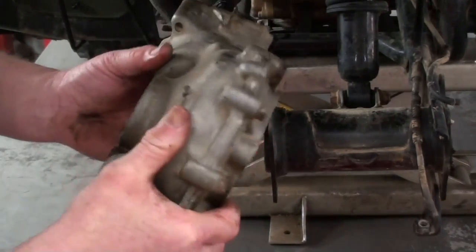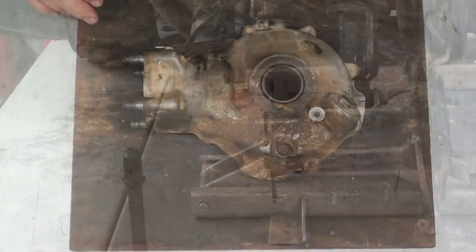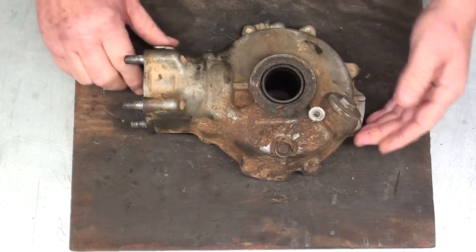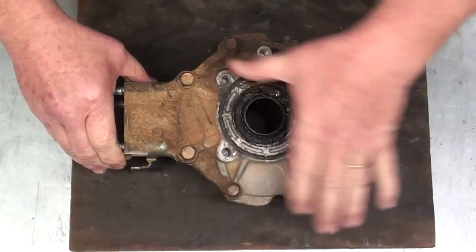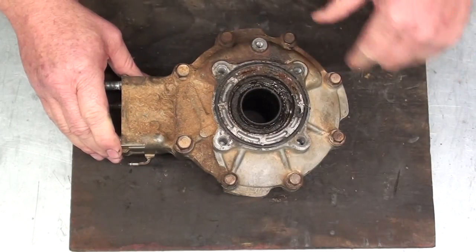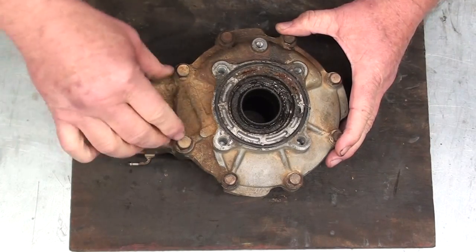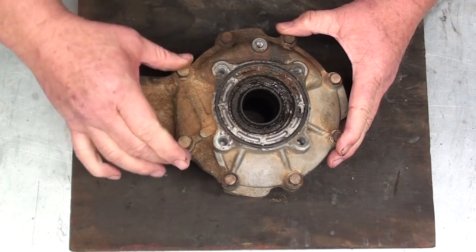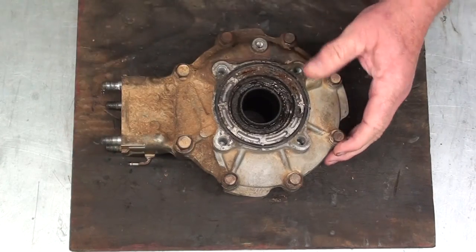Now we'll just take this over to the workbench and disassemble it. Now that we've got our final drive on the workbench, we're going to flip this over and take this backing plate off and see what we've got on the inside. You're going to have these bolts here, which are 8mm bolts with a 12mm head. But over here on the pinion side, you're going to have two 10mm bolts with 14mm heads. So we'll take all those loose.